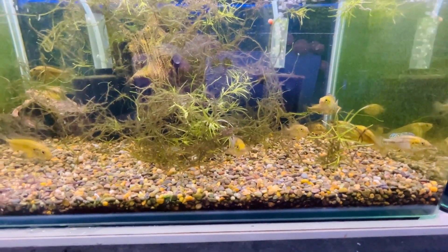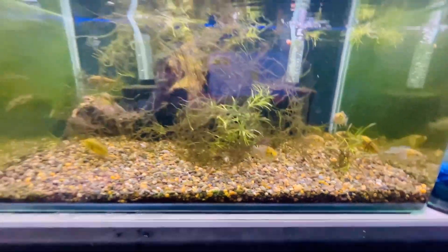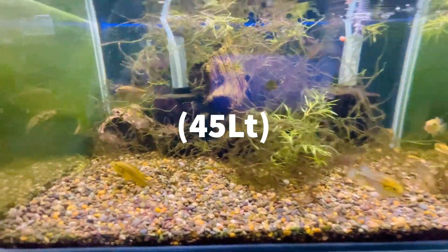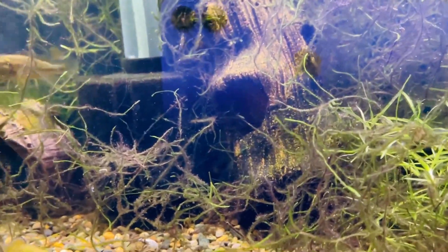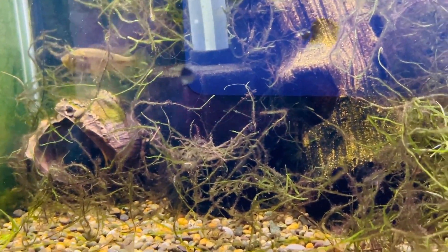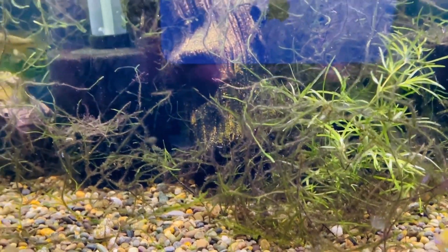Got a little group - I think there's four boys and six girls. They are in a little heated tank. Check her out - she is about to release her babies. So if she does in this tank, they're all going to get eaten. So we're just going to take them out of her little mouth without upsetting her too much, show you the babies, and then pop them in a tank.